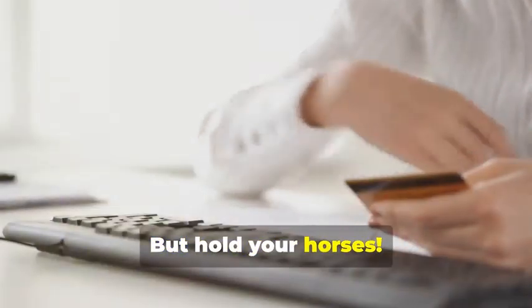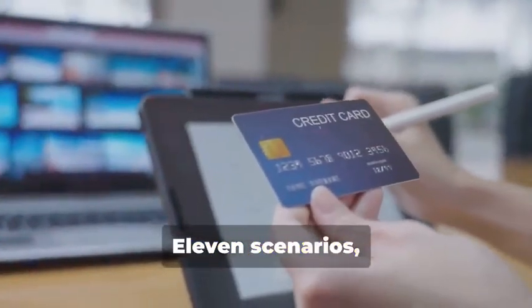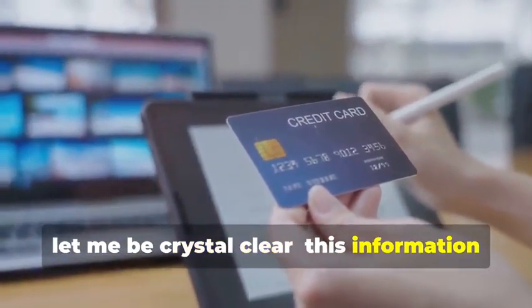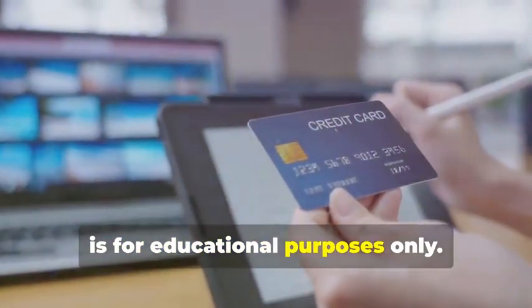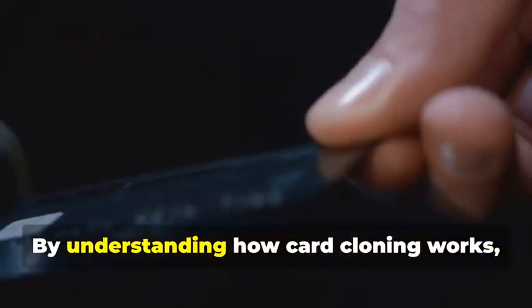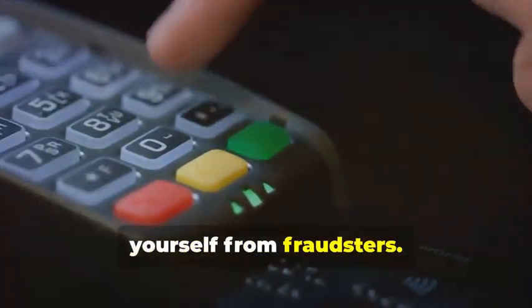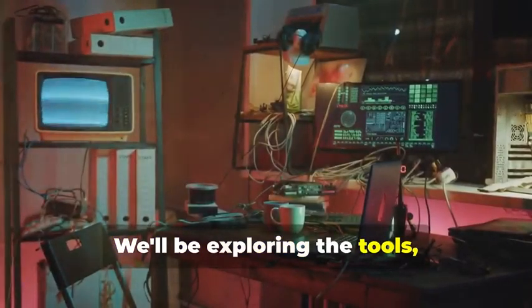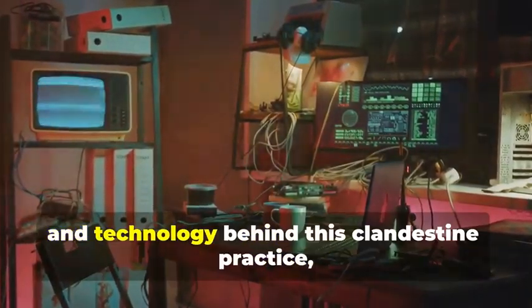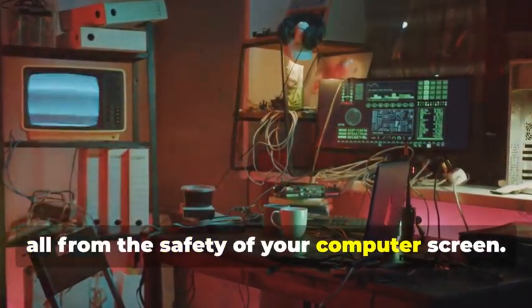But hold your horses. Before you start planning any Ocean's Eleven scenarios, let me be crystal clear. This information is for educational purposes only. Think of this as a cybersecurity masterclass. By understanding how card cloning works, you'll be better equipped to protect yourself from fraudsters. We'll be exploring the tools, techniques, and technology behind this clandestine practice, all from the safety of your computer screen.